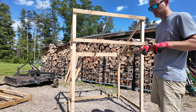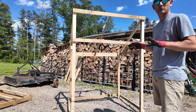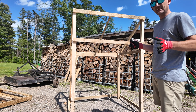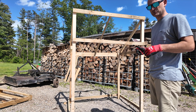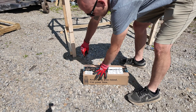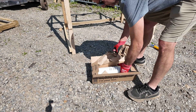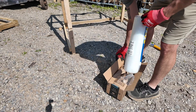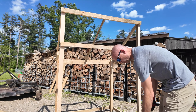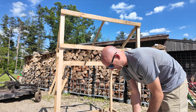Next I'm going to take my plastic out and try to wrap this. I'm not sure exactly what the best way to wrap it is, but I'm going to learn as I go. I got four mil clear plastic and I'll tack it on the frame with a hammer stapler.